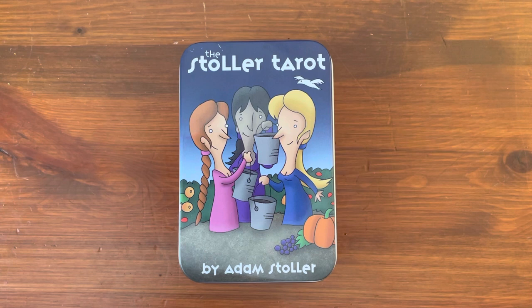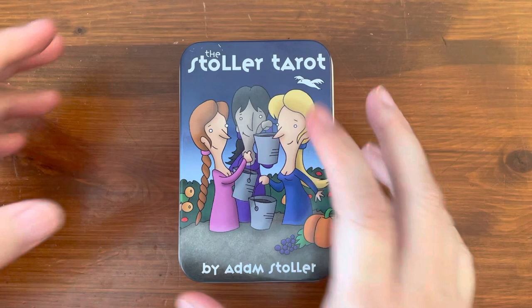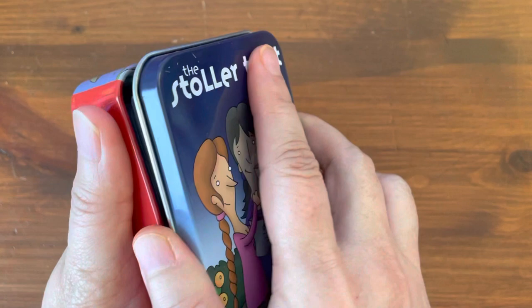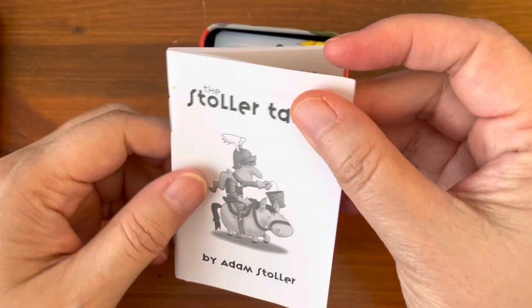Hi everyone, it's Anne. Today we're going to take a look at a mini deck — a mini deck in a tin called Stoller Tarot by Adam Stoller. It's in a tin box and it's published by U.S. Games. It was released back around the fall, November 2021.